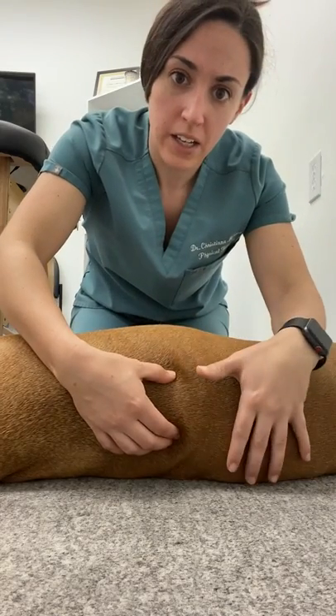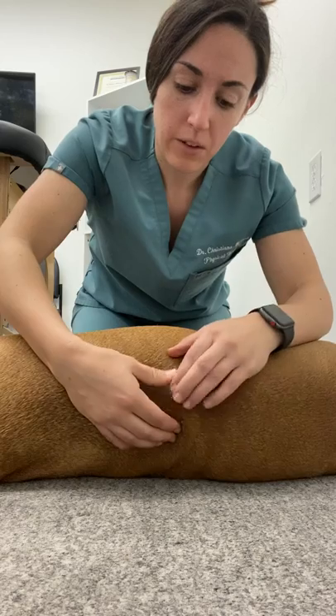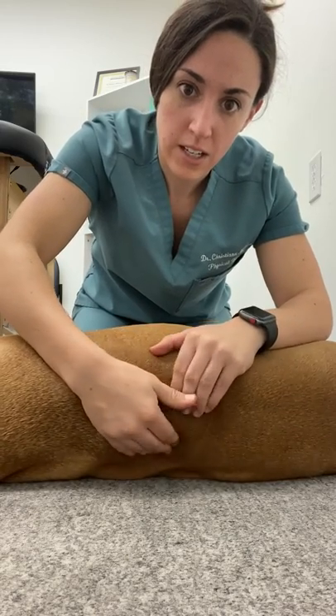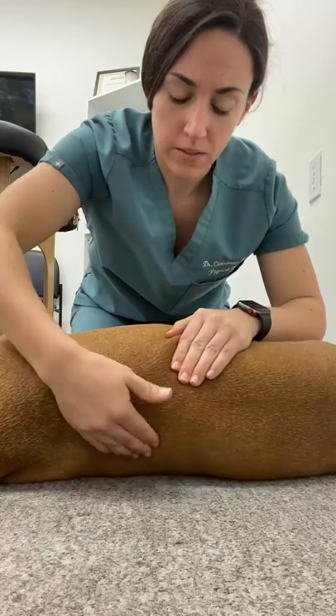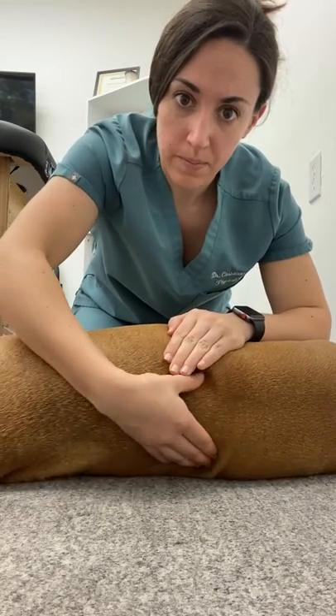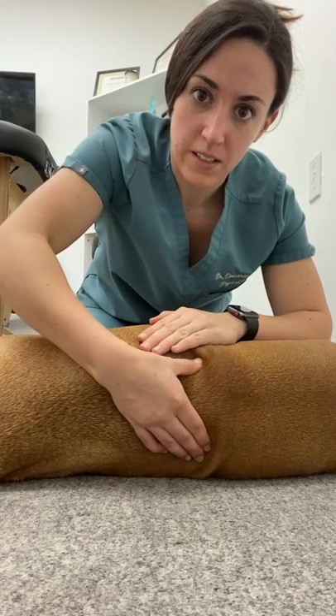Once you find it, you can gently press into those transverse processes a little bit. And then what you can do is just massage the area around it with a broad hand as well. And then you can see that it's gone.